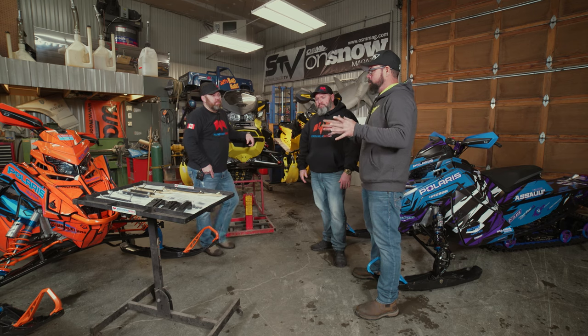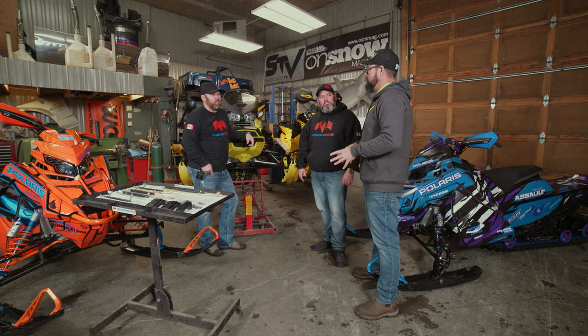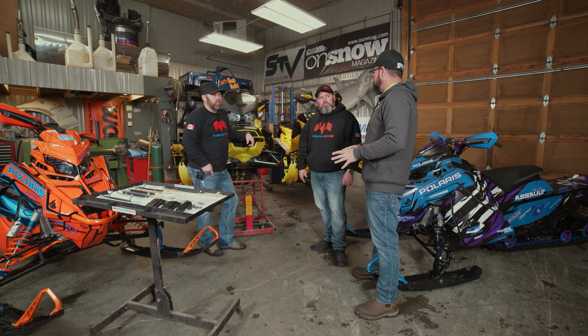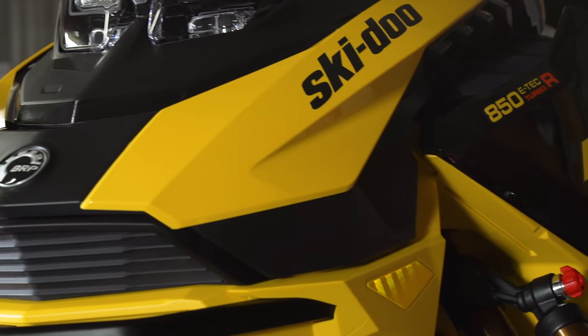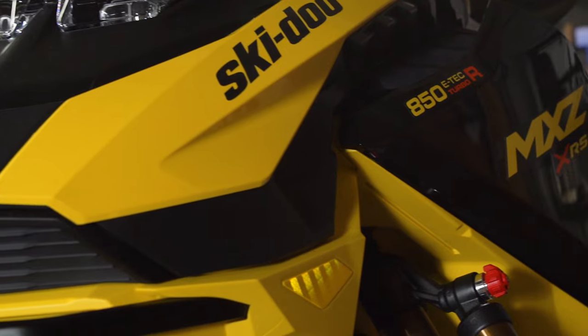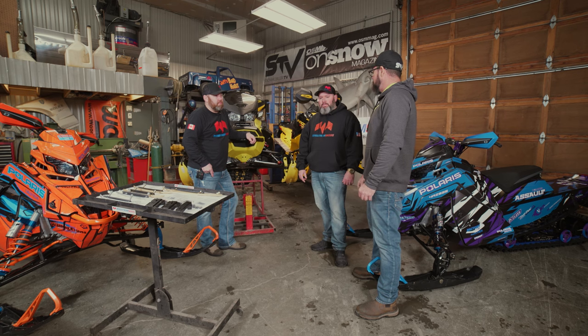We've kind of gone through your product line so far, and we've got three sleds here that are outfitted with the Bergstrom products, but we've got one sled we need to work on — a pretty spicy sled. Let's regroup and work on the 850R turbo competition. It's got the boost in the back and it's definitely going to need some grip up front, so let's work on that next.